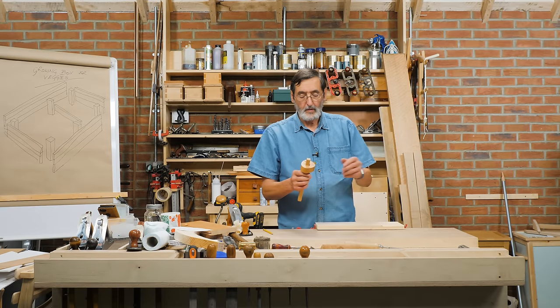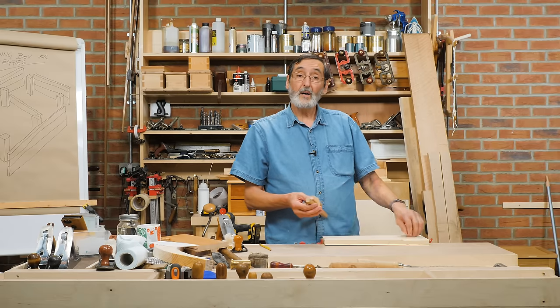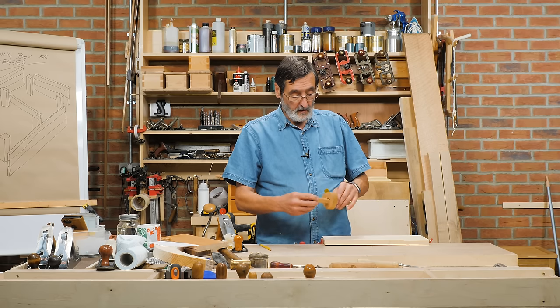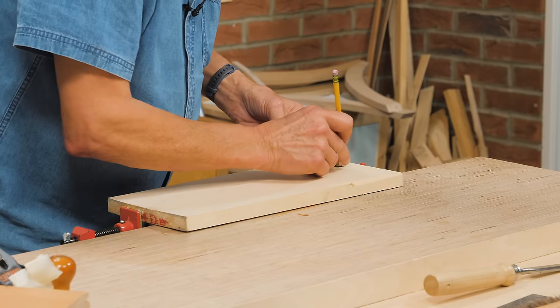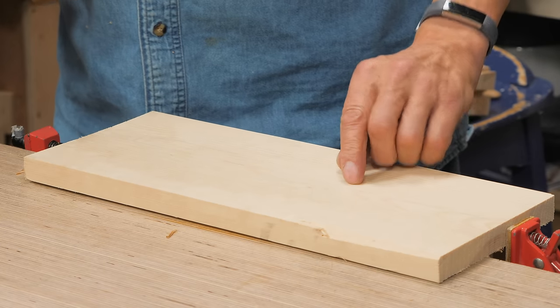When you use a marking gauge, the traditional way is to set the distance you want, place the pin on the surface, and score a mark into the surface of the wood. Sometimes we don't want something as permanent as that. Take your gauge, set the distance you want, then take a pencil against the end of the gauge and pull it — and you've got a nice crisp line to work to.